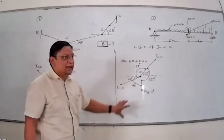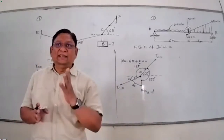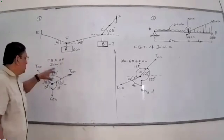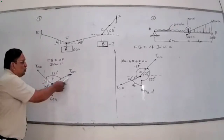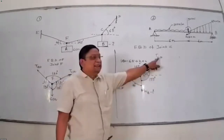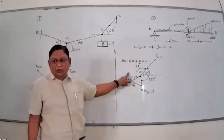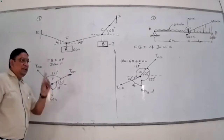First draw the free body diagram, then decide which to consider first. In Lami's theorem, if one force and all three angles are known, you can apply it. At joint F, the unknowns are TCF and TEF — only two unknowns, with weight known. At joint C, the unknowns are TCF, WB, and TCD — three unknowns. So start with the free body diagram of joint F, where only two unknowns are present.